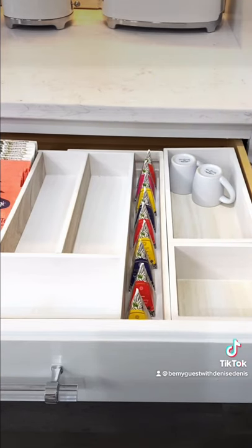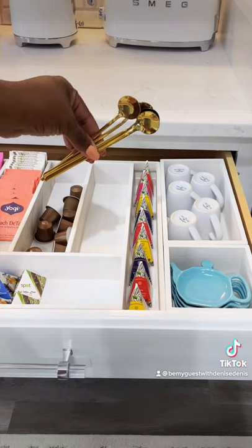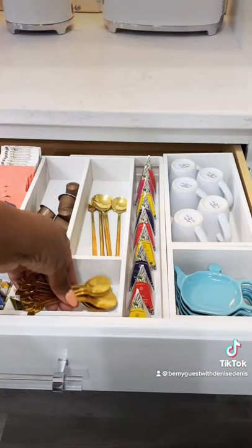My espresso cups fit perfectly inside one of the modular organizers, as well as my teabag rest. Long handle spoons for travel tumblers and small spoons for tea are also organized here.